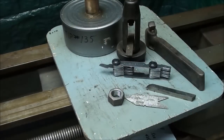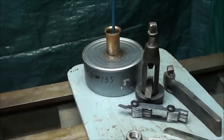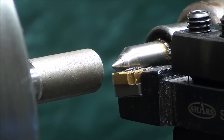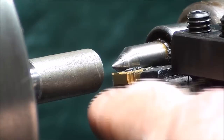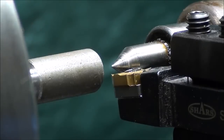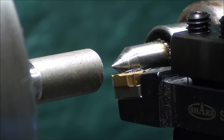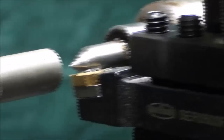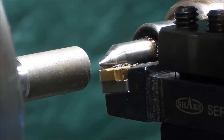Those are my tools, and I've got some threading oil there as well. It's very essential that your tool be set at the correct height — that is, to the height of the dead center or the tailstock center. In this particular type of tool holder I can just raise and lower it with this screw until I get it at the correct height.